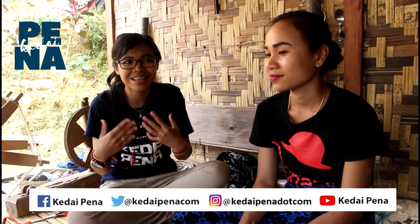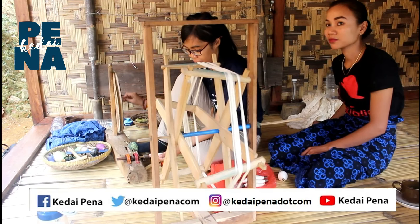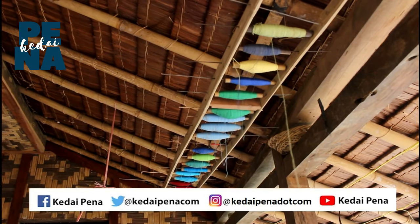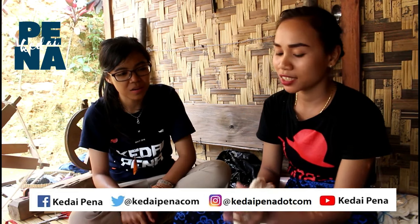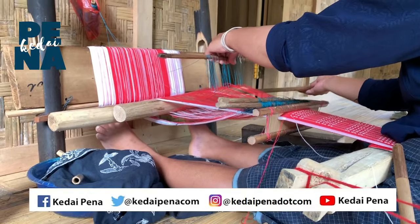Dari istilah-istilah itu saya agak asing, kalau di dalam bahasa Indonesia itu apa? Yang pertama itu kalau bahasa Indonesia nguntai — muntai. Yang kedua, kita susun batiknya di atas, yang namanya maranak. Yang ketiga, kita membentuk sebuah tenun, dibulat di lima kayu. Yang keempat, kita hamparin di tanah supaya digulung pakai ini. Yang kelimanya itu kita mulai nenun.